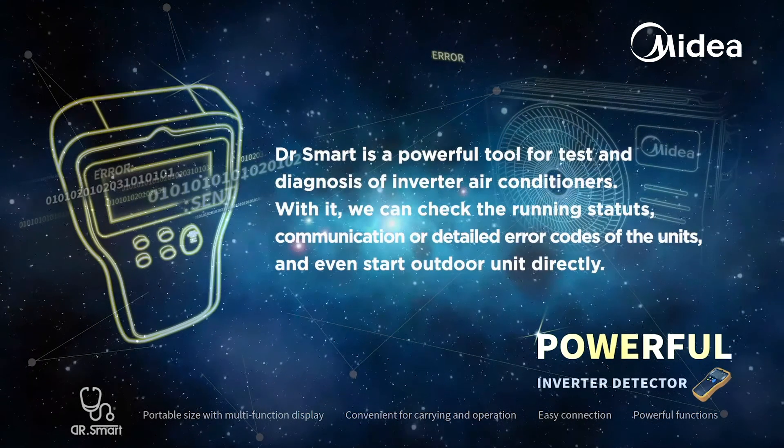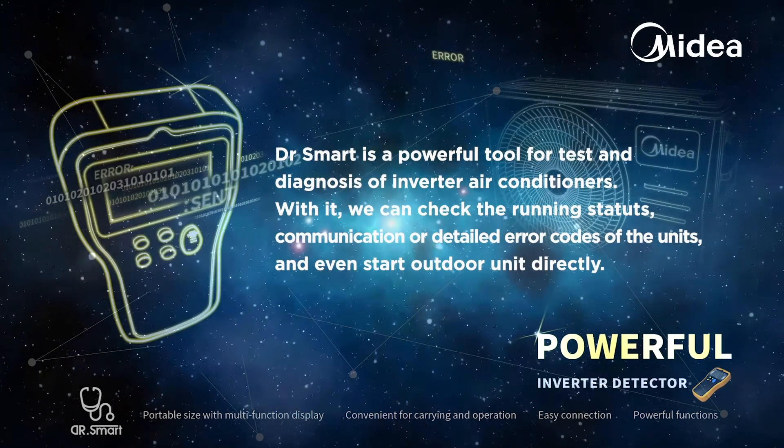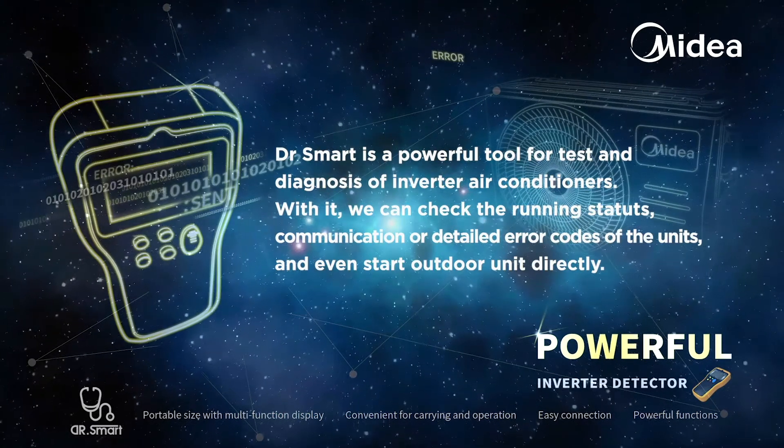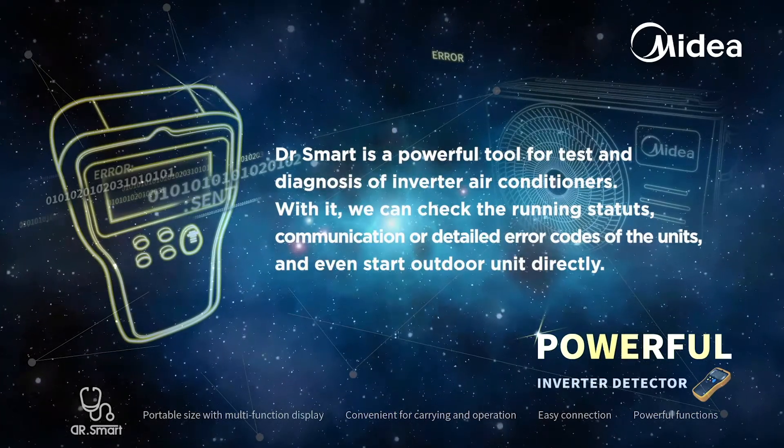Dr. Smart is a powerful tool for tests and diagnosis of inverter air conditioners. With it, we can check the running status, communication, or detailed error codes of the units, and even start the outdoor unit directly.